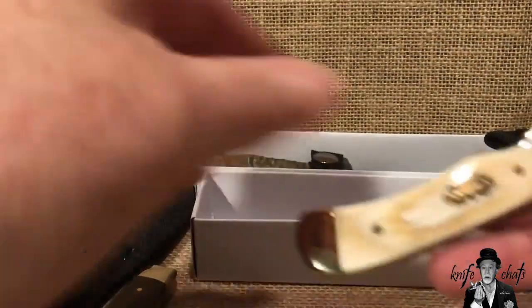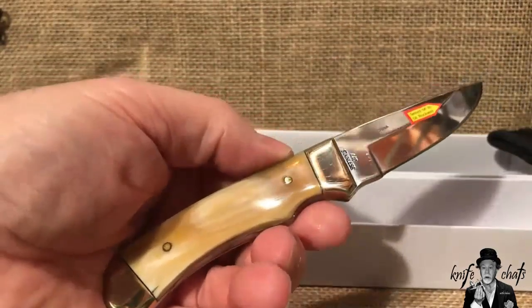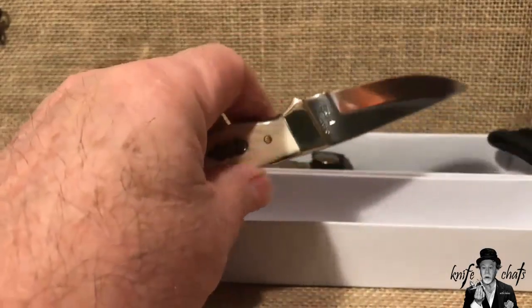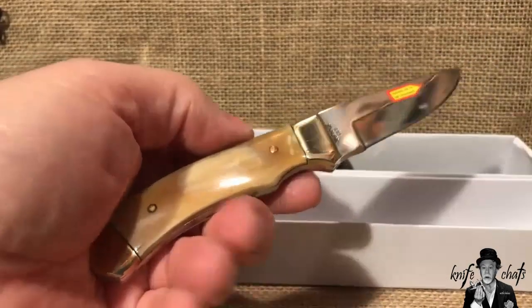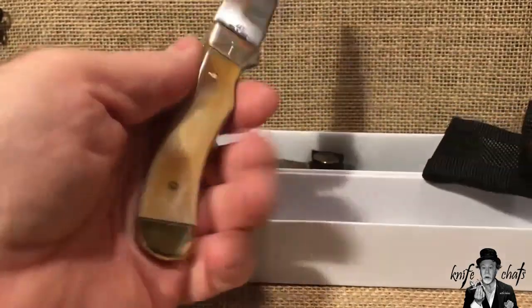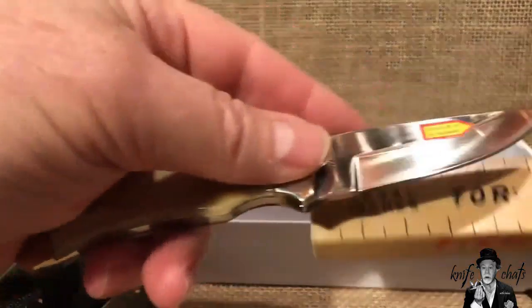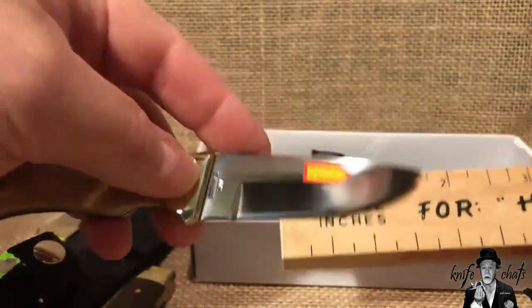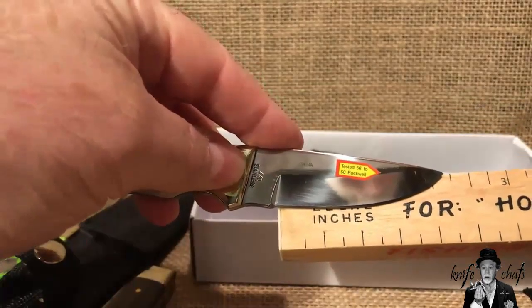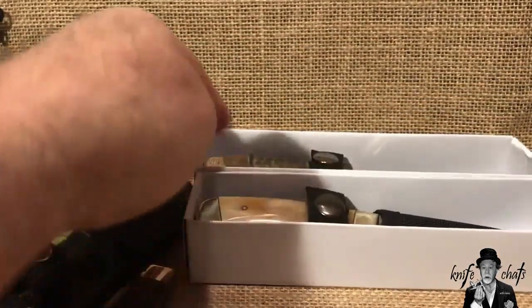So it looks like the one I'll probably end up giving away is the original Green Bone one I got. Or I might just get a couple more of these, because this is an inexpensive knife — they go for about eight bucks from Cutlery Corner. It's just a really nice little fixed blade knife you can throw in your pocket, your tackle box, or toss in your car as a little beater knife. It just feels good in the hand — a really nice size for a small knife. It's got about a two and a half inch blade with a cutting edge just over two inches. It's probably my favorite little fixed blade out of the Frost factory.